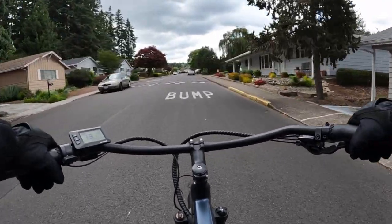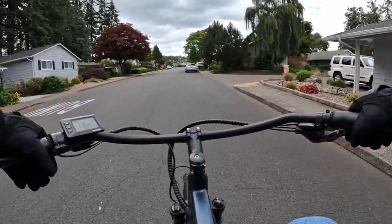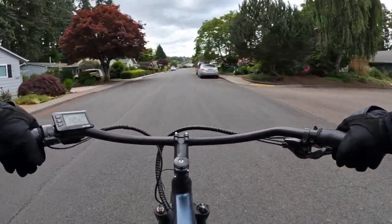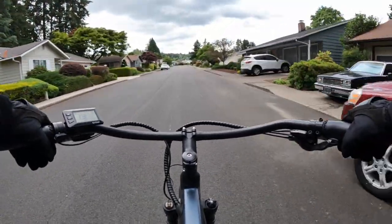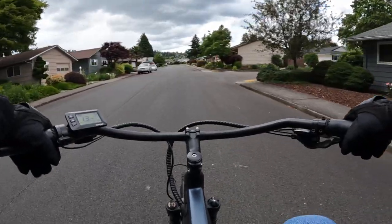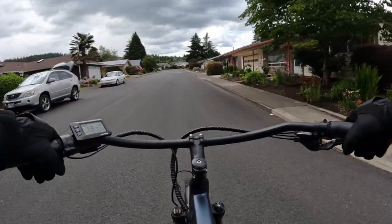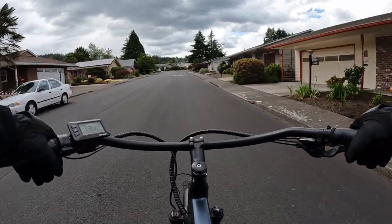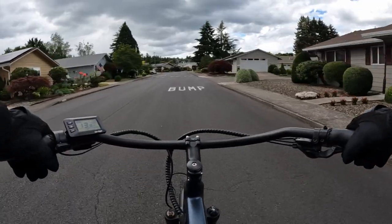The bike weighs only 49 pounds, so it's very lightweight. The tires are 20 by 2.5 inch, it has a 15 amp controller, a color display, and it does have hydraulic brakes, which is amazing for a price this low.